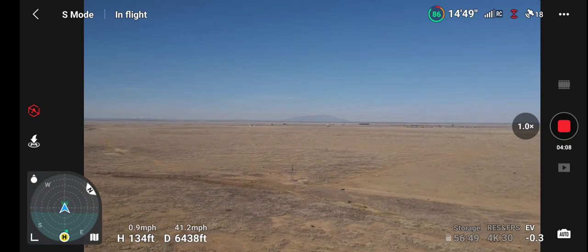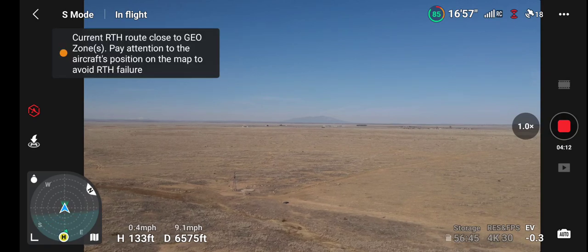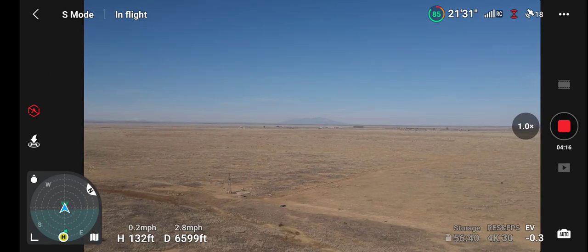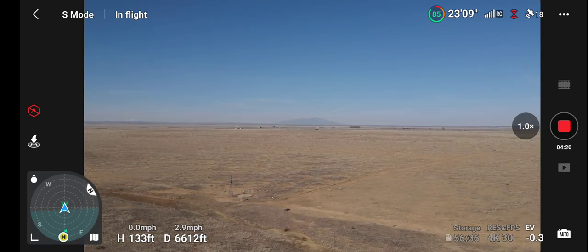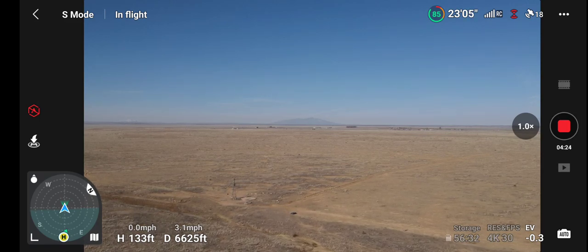The unfortunate thing about using a phone is the screen is not that bright. We're close to a geo-fence and we are going to run into a geo-fence out here pretty quick.